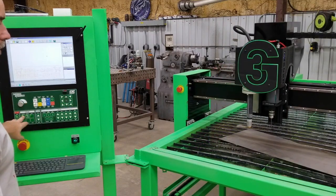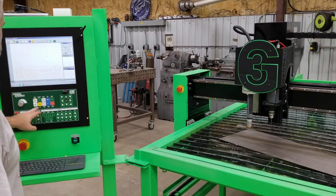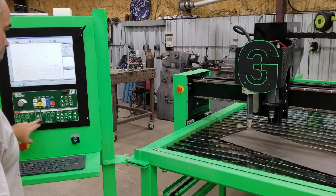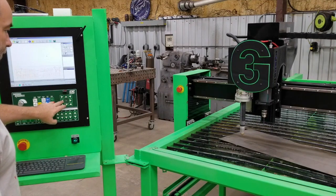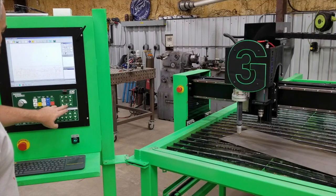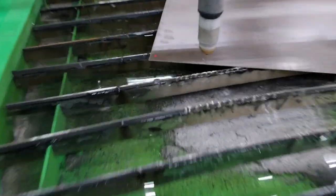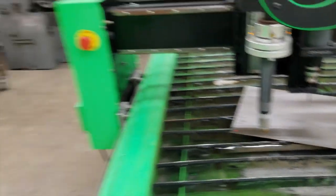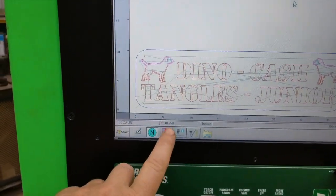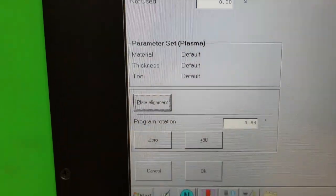I'm going to turn my laser pointer on — you probably can't see that but it is on. So I'm going to jog this over to get the pointer at the bottom corner. I'll zoom in and show you a close-up. Our laser pointer is generally in the bottom left corner, so what we want to do is go here to 'Plate' and then under that we've got plate alignment.